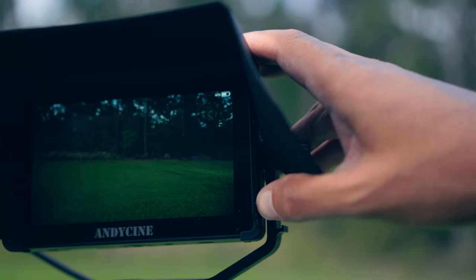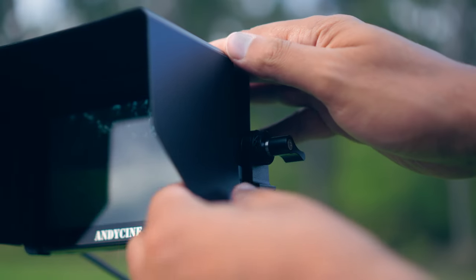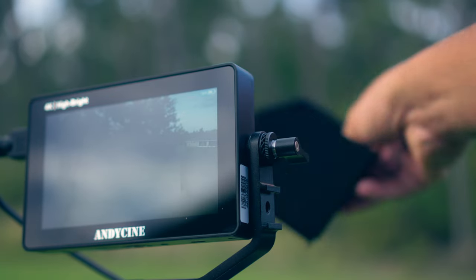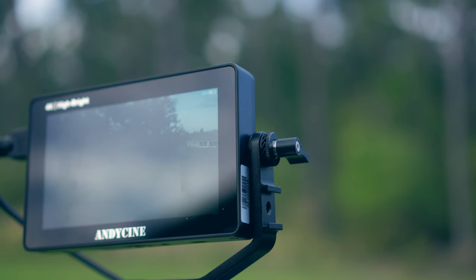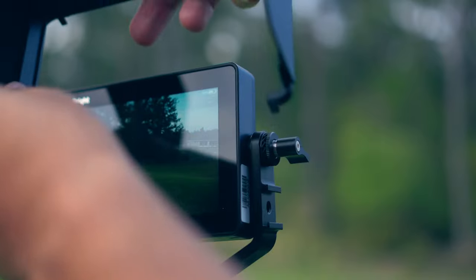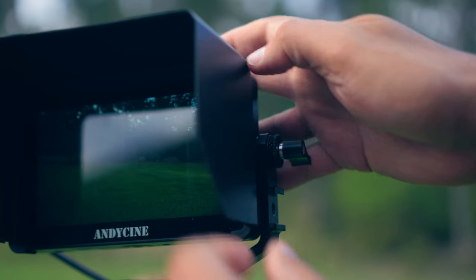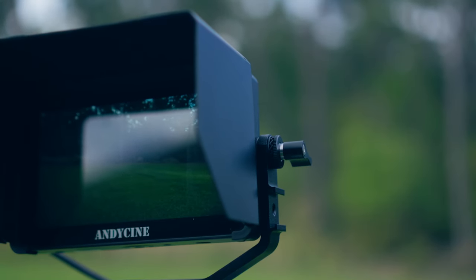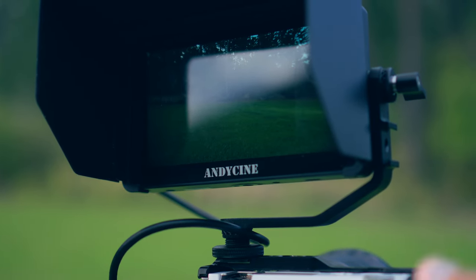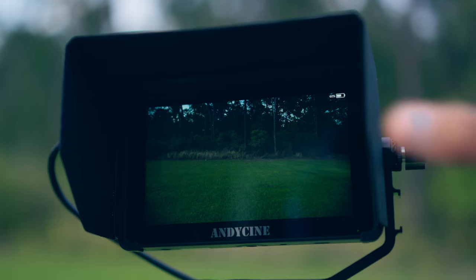The Velcro on the monitor keeps the hood on, but the whole hood is actually attached via plastic — you can take it off easily and put it right back on. If you didn't want to use the Velcro hood, you don't have to. I highly recommend at least looking into this monitor, even if you don't buy it. I do think it's a great monitor, especially for the price — I don't think you're going to beat it.